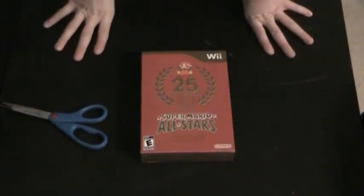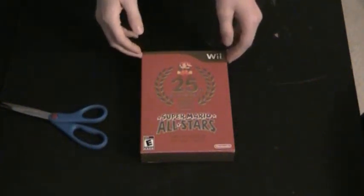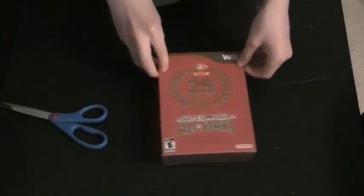Hey, it's me here. I just got Super Mario All-Stars 25th Anniversary Edition. I'm just going to cut right to the chase.